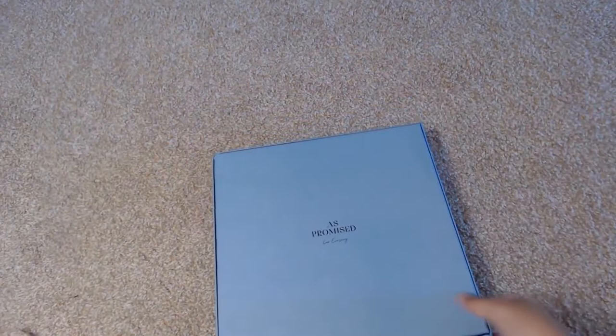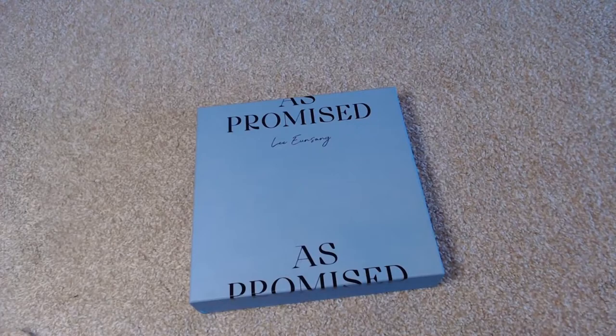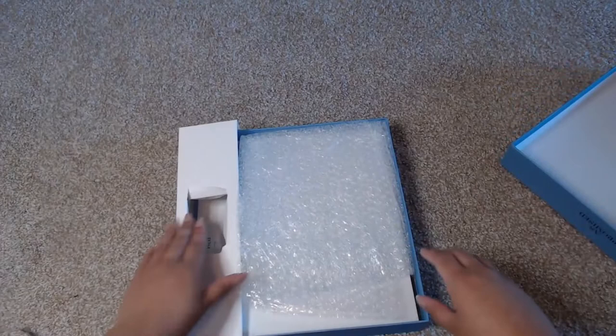So as promised, we're gonna go ahead and flip this over. It's so pretty. The box actually comes loose quite quickly. So this was shipped EMS, and right here you can see they added some extra bubble wrap, which is nice. Thank you, I appreciate that.